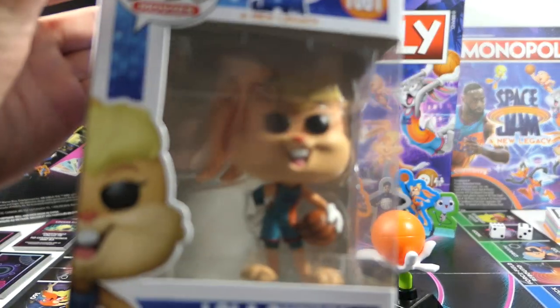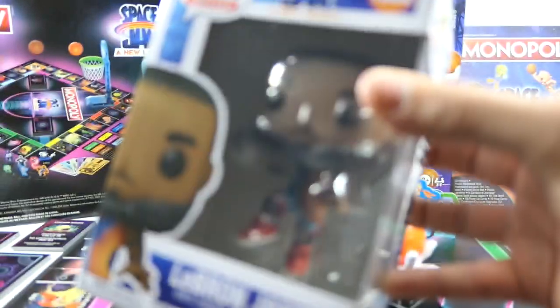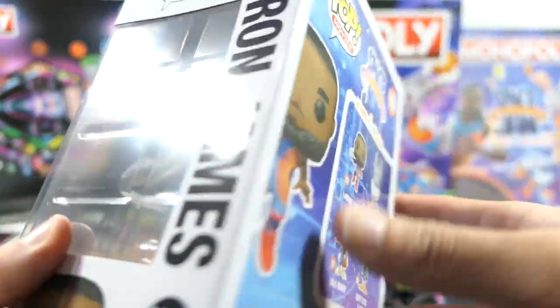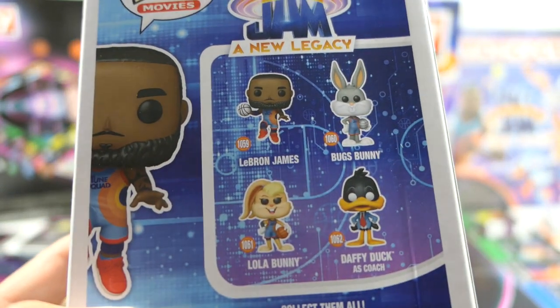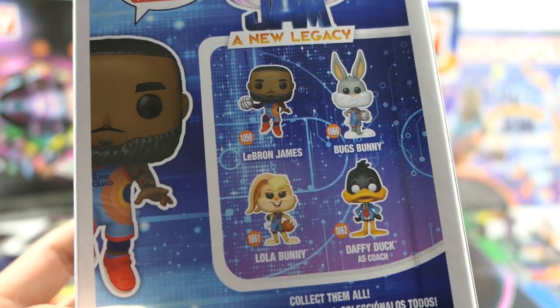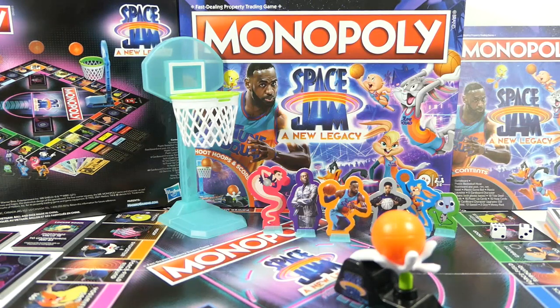In my next upcoming video I'll be taking a look at the brand new Space Jam Funko Pops — I picked up Bugs Bunny, Lola Bunny, and LeBron James. The only one I didn't pick up was Daffy because I wasn't a fan of the design and he's wearing a coach's outfit instead of the Toon Squad jersey. Definitely stay tuned for that. If you enjoyed this video, make sure you like, comment, subscribe, and share. Follow me on Instagram — link in the description. I'll see you guys next time.